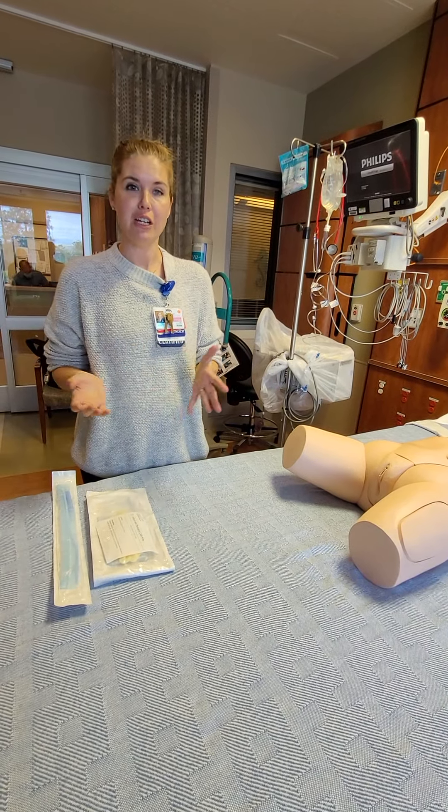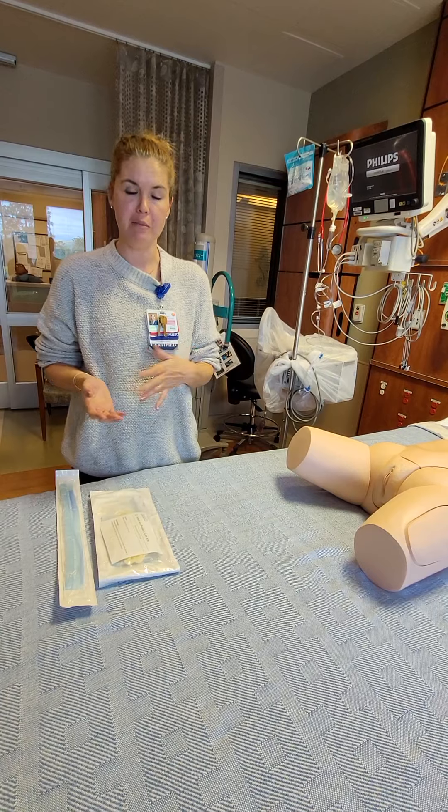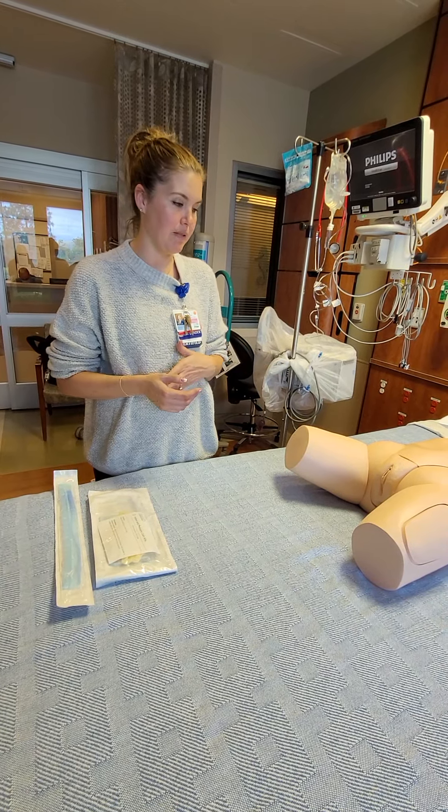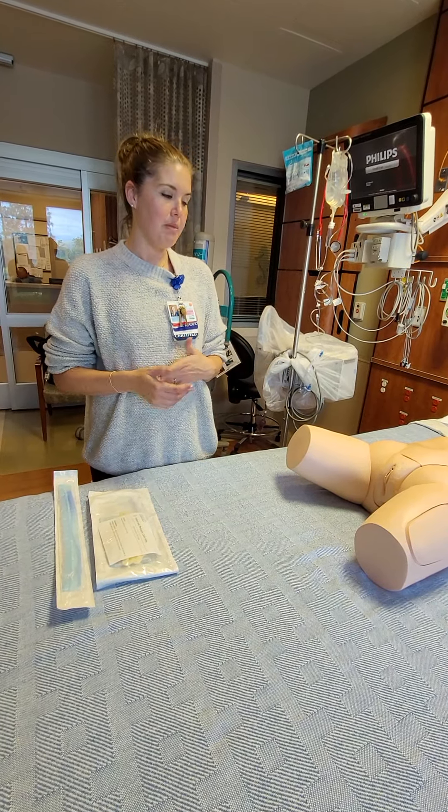I'm going to walk you through a VCUG, or voiding cystourethrogram. You may get a call from IR to help come with a pediatric patient that needs one of these. Basically, it's a radiology procedure done with fluoroscopy to visualize the bladder and the urethra of a pediatric patient, maybe for someone who's getting chronic UTIs. I'm just going to show you what supplies to grab and how to set this up down in IR.